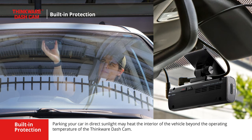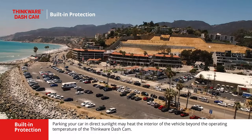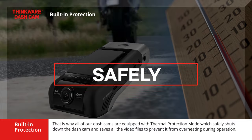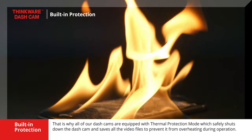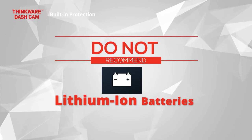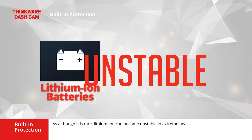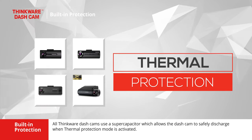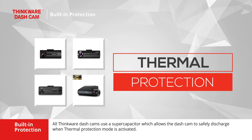Parking your car in direct sunlight may heat the interior of the vehicle beyond the operating temperature of the Thinkware dashcam. That is why all of our dashcams are equipped with thermal protection mode, which safely shuts down the dashcam and saves all video files to prevent overheating during operation. This is also another reason why we do not recommend choosing a dashcam with a lithium-ion battery, as although it is rare, lithium-ion can become unstable in extreme heat. All Thinkware dashcams use a super capacitor, which allows the dashcam to safely discharge when thermal protection mode is activated.